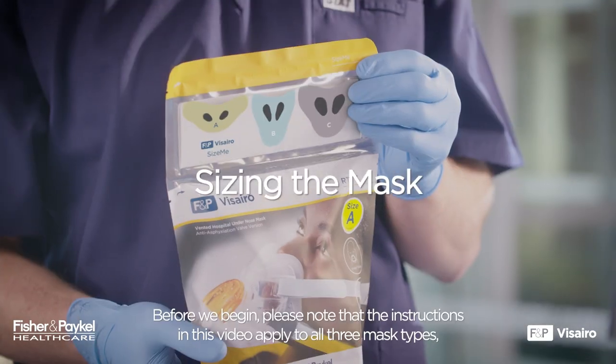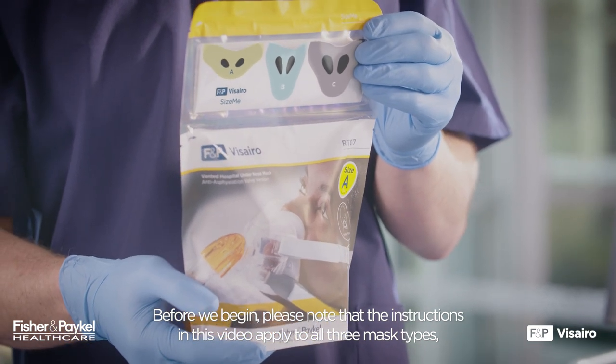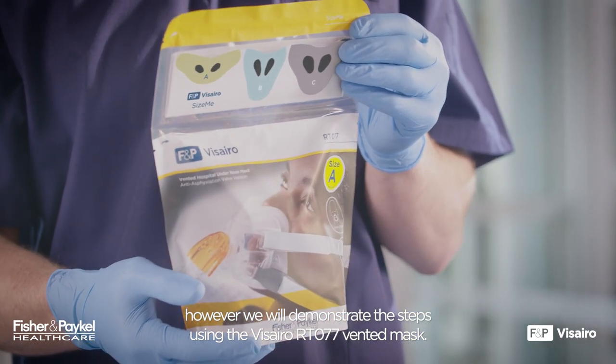Sizing the Mask. Before we begin, please note that the instructions in this video apply to all three mask types. However, we will demonstrate the steps using the Vizzero RT-077 Vented Mask.